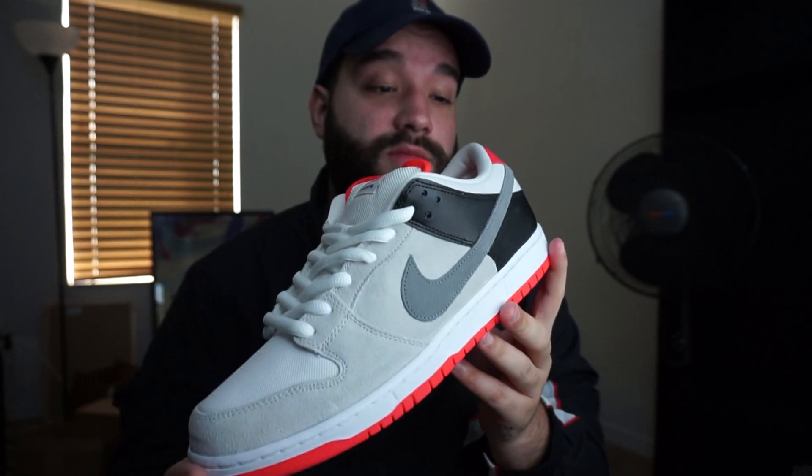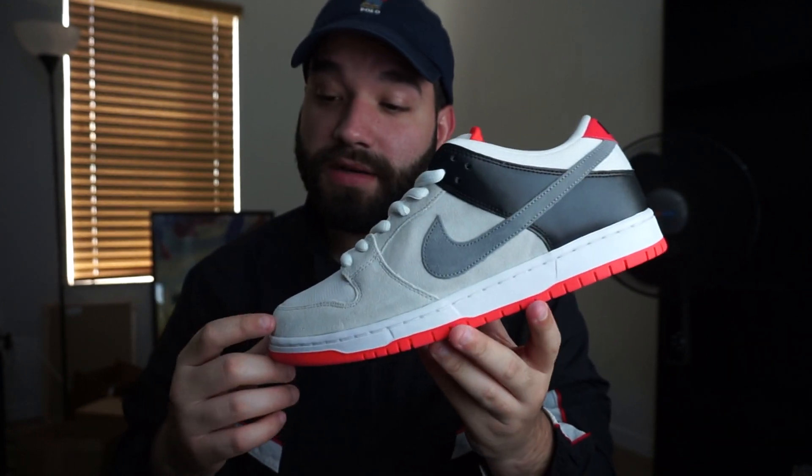What is up, you guys. I am back with a brand new video and today we have the review on the infrared — basically like the Air Max 90 Infrared. They took that colorway and put it on a Nike SB. These are really really dope. The Air Max 90 Infrared is one of my favorite shoes of all time, and I actually have the shoe right here.